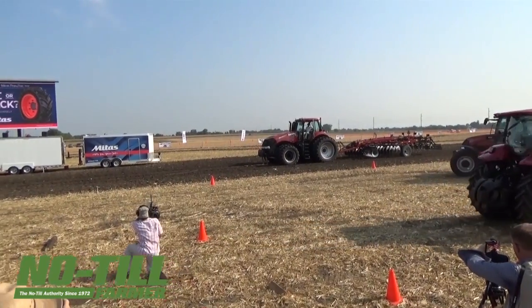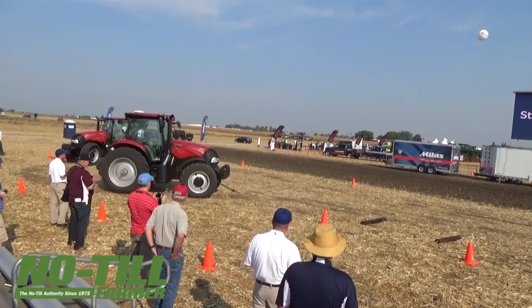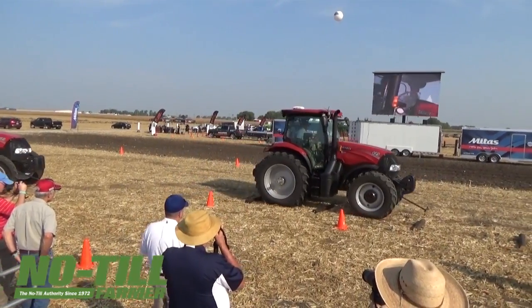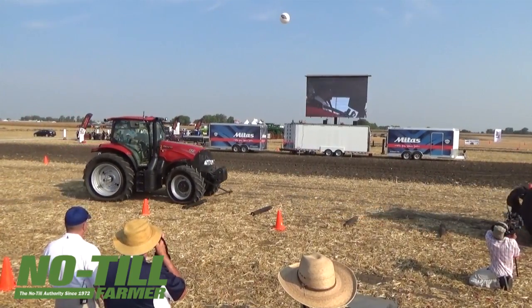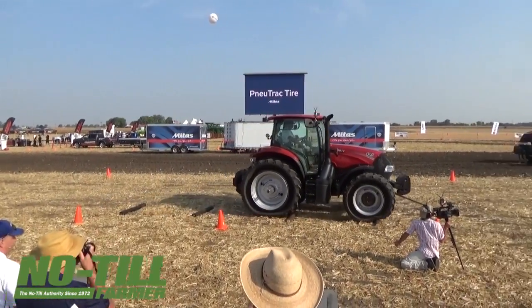We're going to do that one more time just in case you missed it. Here comes the standard tire over the ridge for the second time — observe the motion in the cab. And then there's the Pinotrac, enjoying the ride — a full smooth run over the old track.